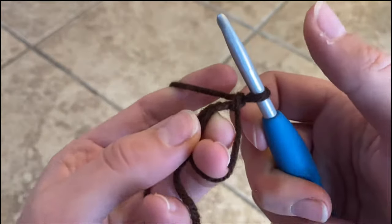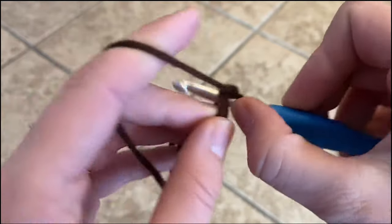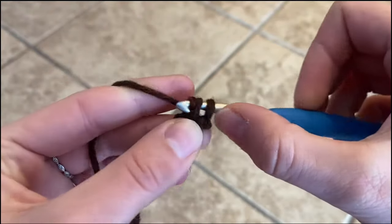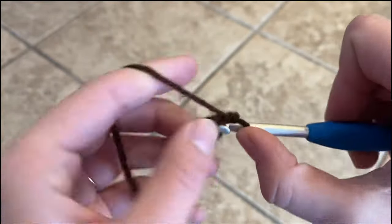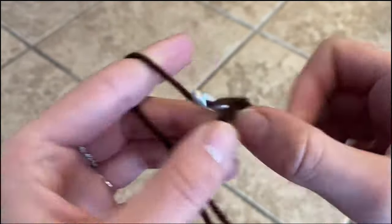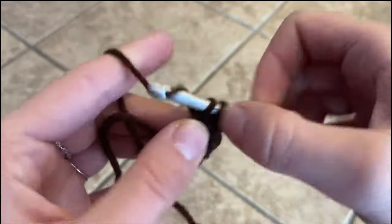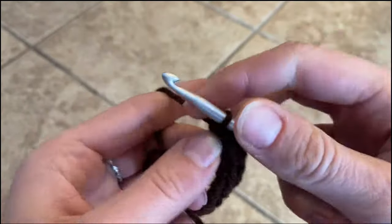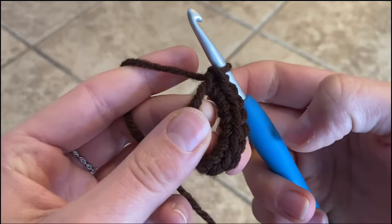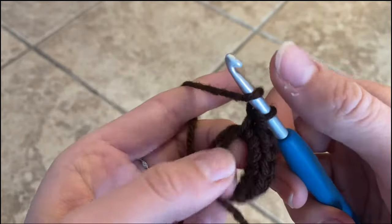We're going to place eight single crochets into the ring. There's our single crochet and we need to place eight. There we have eight.